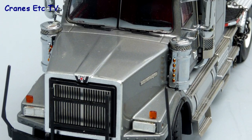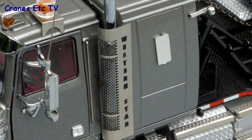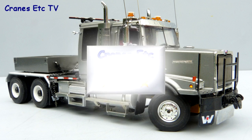This Western Star truck is a really high quality model by WSI. It's nearly all metal, the standard of detailing is excellent, and the features work really well too. If you like heavy haulage tractor models it's certainly an outstanding example.